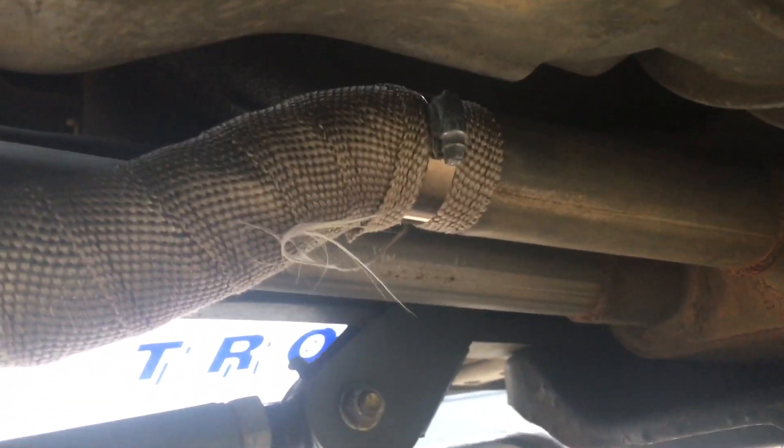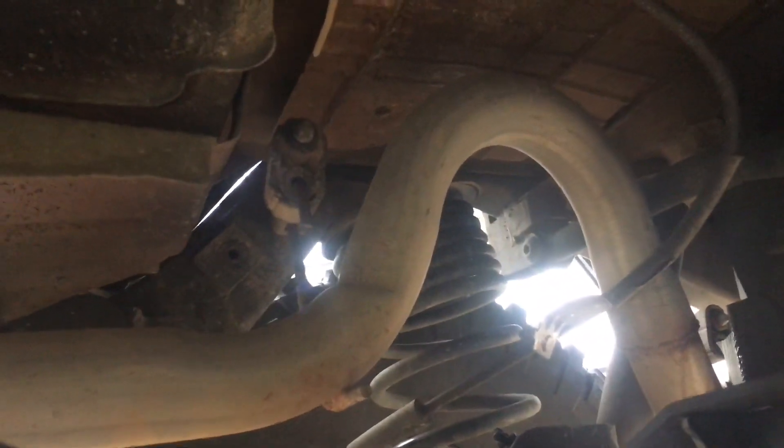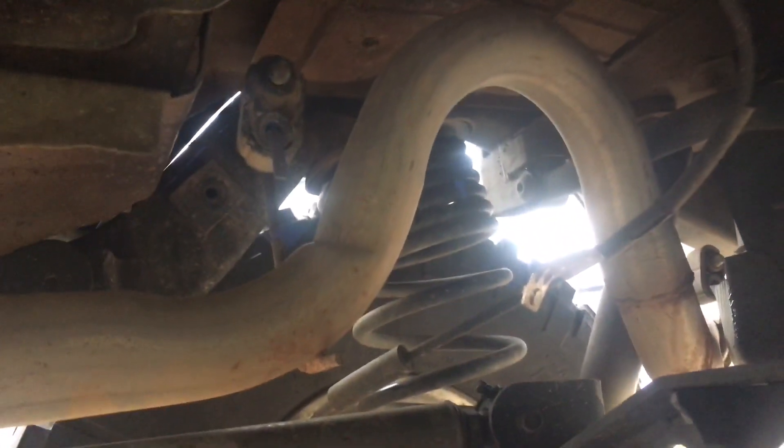I had to get it re-welded because I had some cheap eBay ones — I would not recommend doing that. I believe that's two inch into a Magnaflow muffler, then into two and a half inch over the axle, as high as it can get, just in case I have enough up travel to touch it.